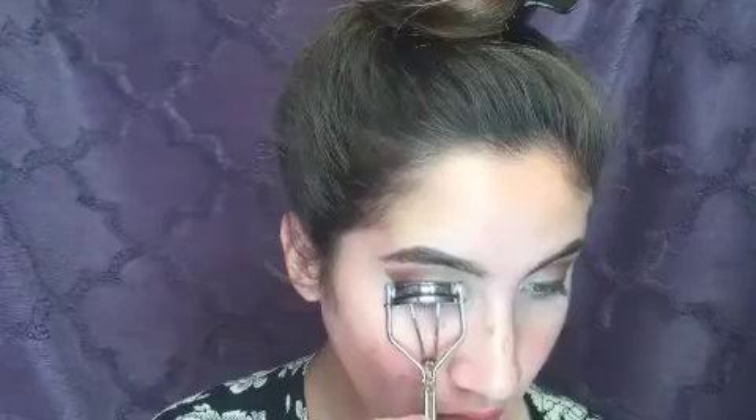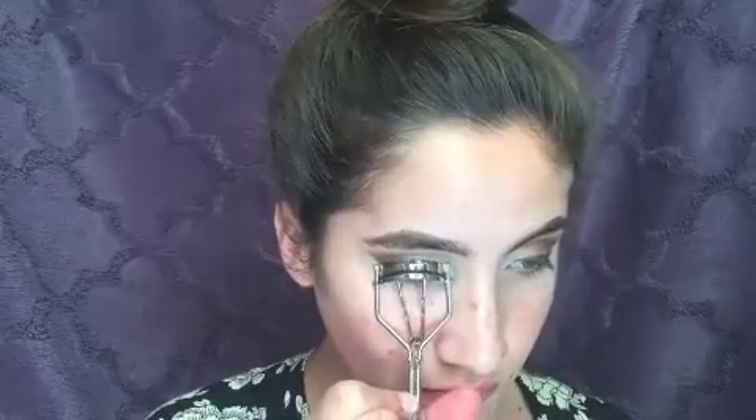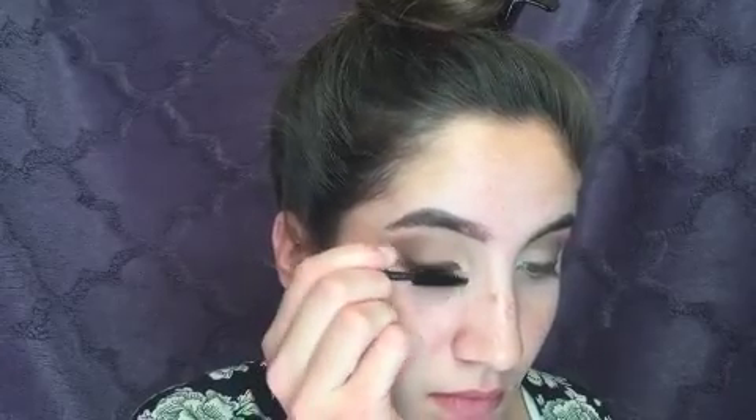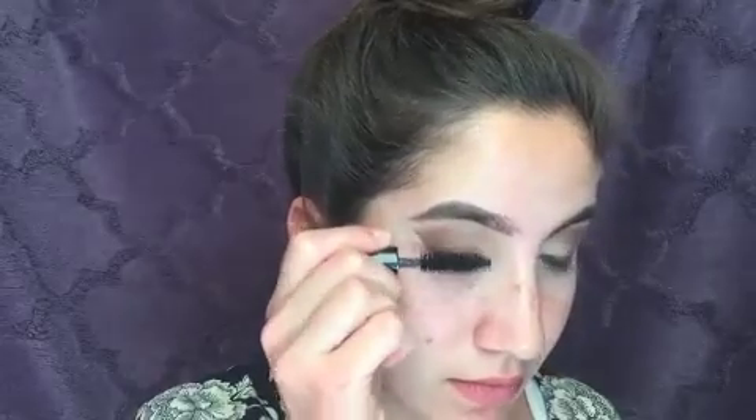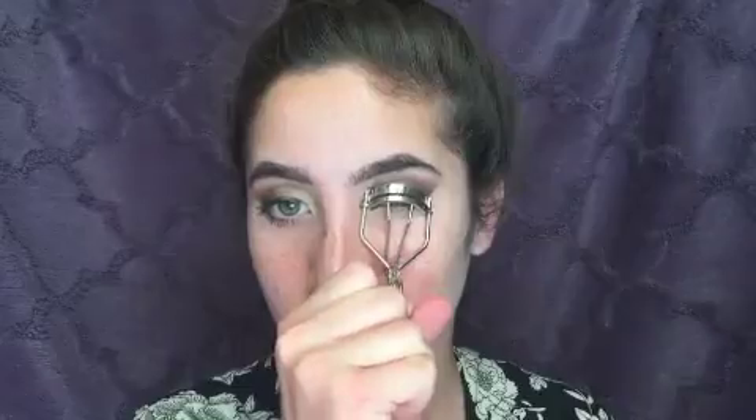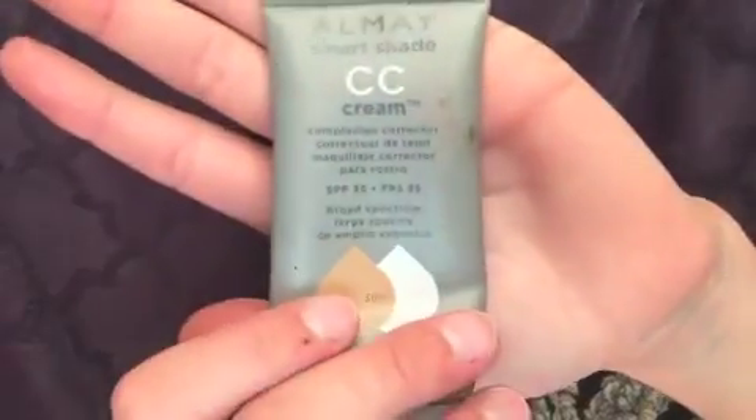Now you're going to curl your lashes and apply any mascara that fits your lashes best. Now I'm just using a CC cream to prep my face before I highlight and contour.